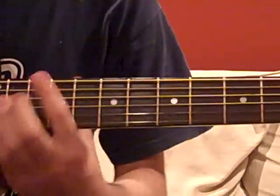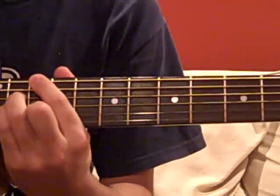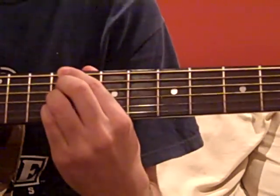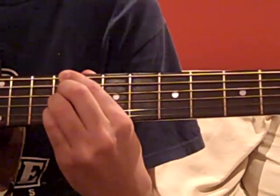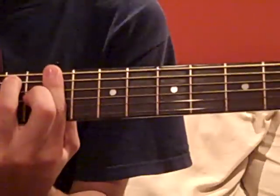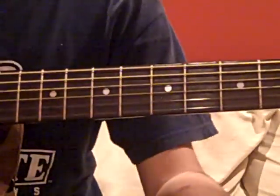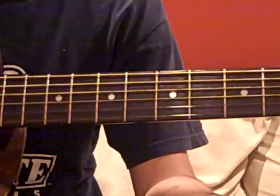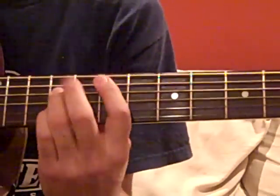Then we have a pre-chorus, which starts in a D-major 7, followed by a C-sharp minor 7, and then a C-sharp 7. And then we go to the chorus, which is exactly the same as the verse — same chords.